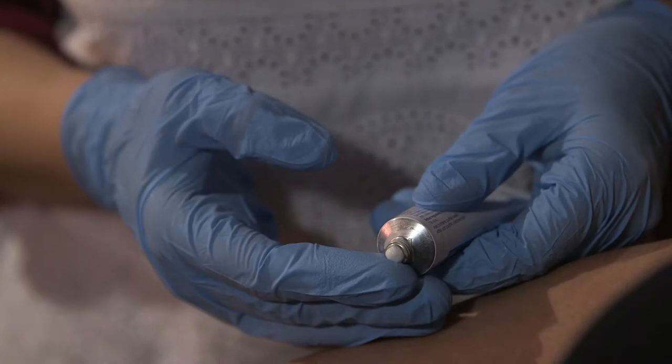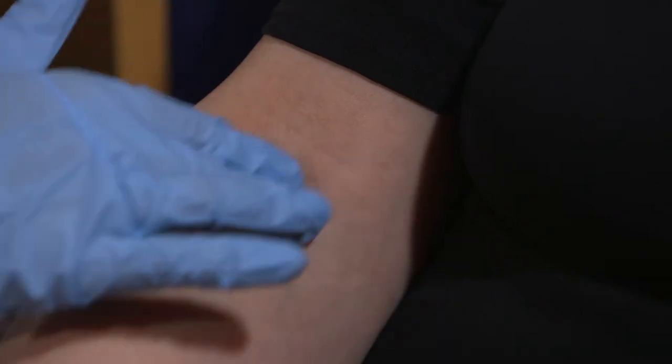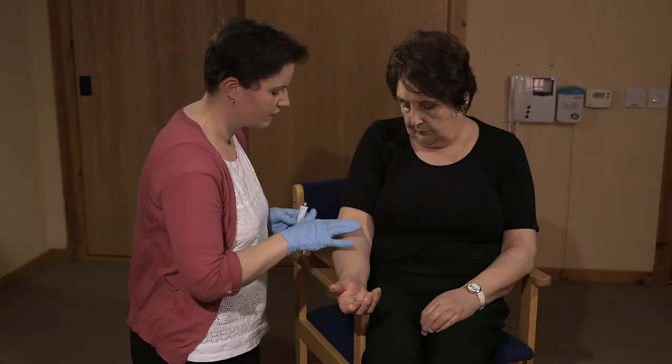I'm just going to put a tiny little bit on my fingertip. I'll just rub that in. And that's you done.